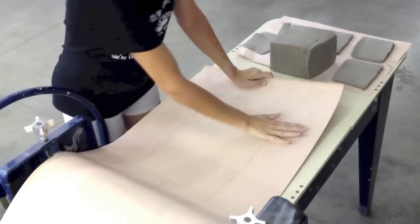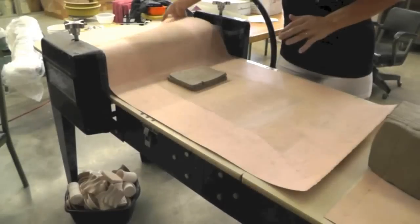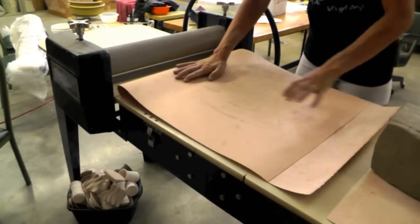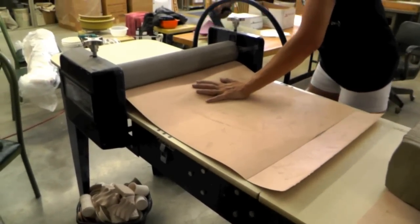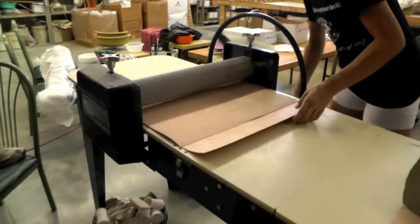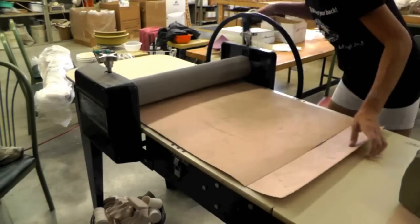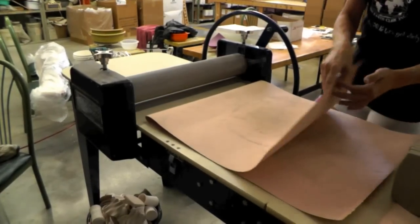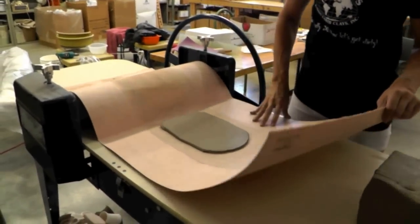For me, the next step is always to use my slab mat. I love the smooth side. There's also a textured side, but I always use the smooth side. So I'll put my slabs into my slab mat and run it through my slab roll. I pull the slab mat up to reveal a beautiful, smooth slab of clay.